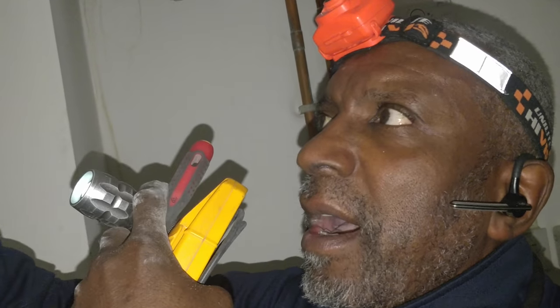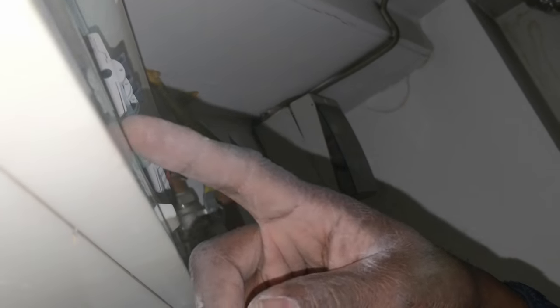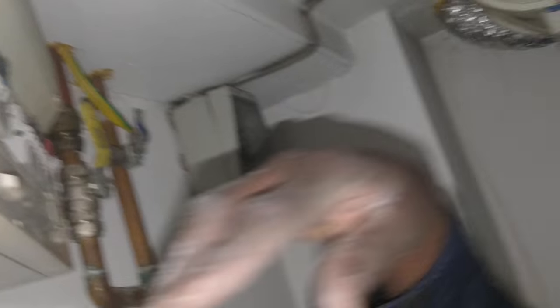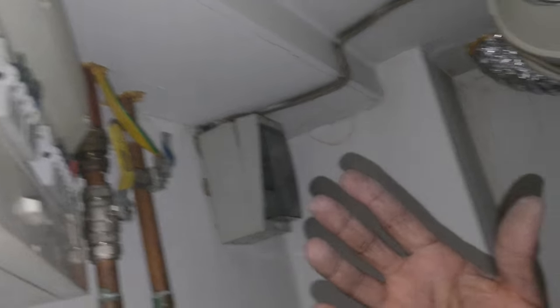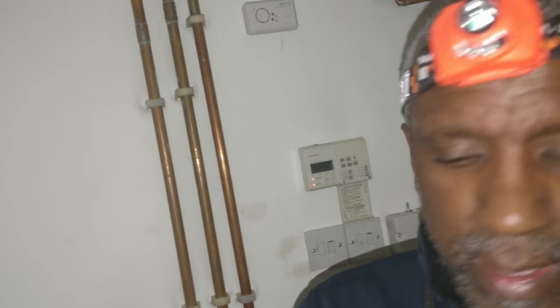If you put it on the RCD side - the cheaper way - and there's a fault on any of those circuits, it's going to trip and you lose all your lights. If you have it on its own RCBO it's better - especially for a landlord. RCBO for an Eiger board, I think you'd be looking at probably about 30 pounds for the RCBO. Alright - you're straight with all that, you understand it - okay, let's go.